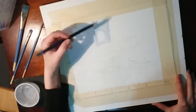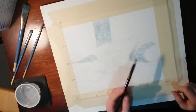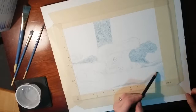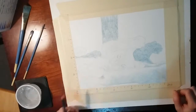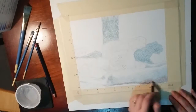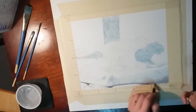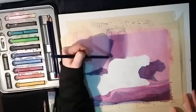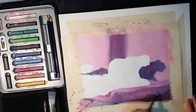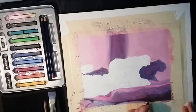I've started off by coloring in the background with a green inktense pencil. This might seem weird when you see the end result because it's a pink magenta color, but what I like to do is start with the complementary color in order to get my shadows better defined. So instead of using black or just a darker color of magenta to get my shadowed areas, I'll start with the complementary color and then go over top with the magenta.